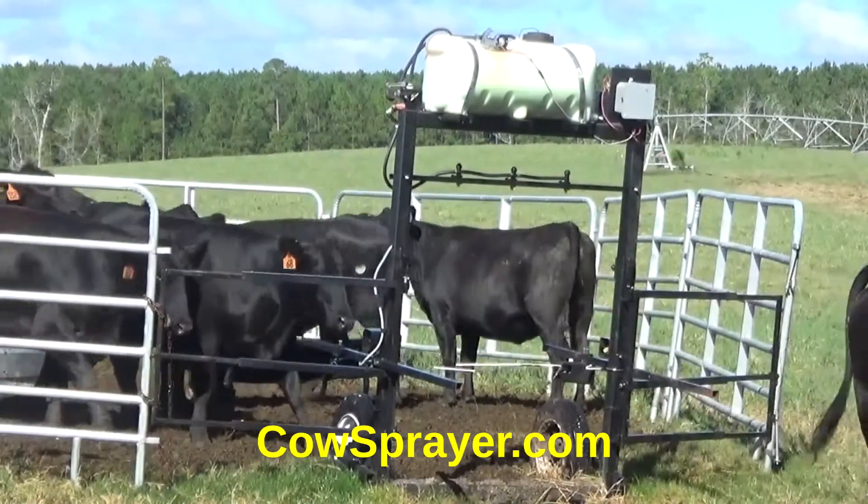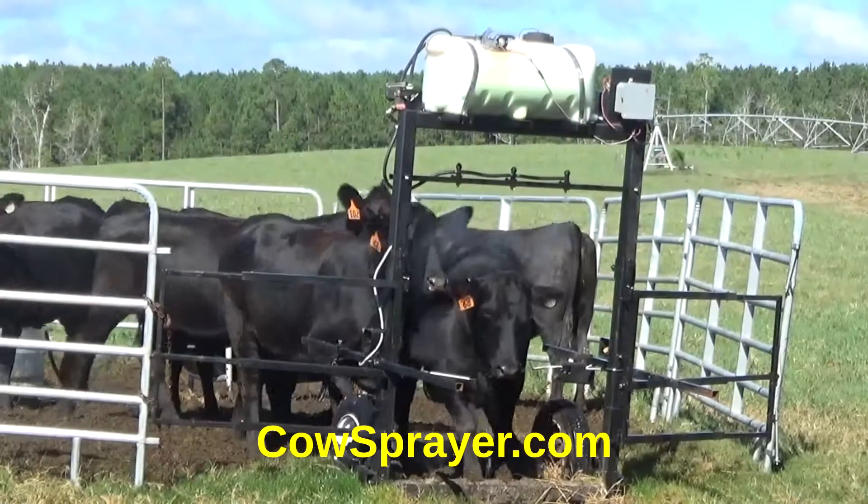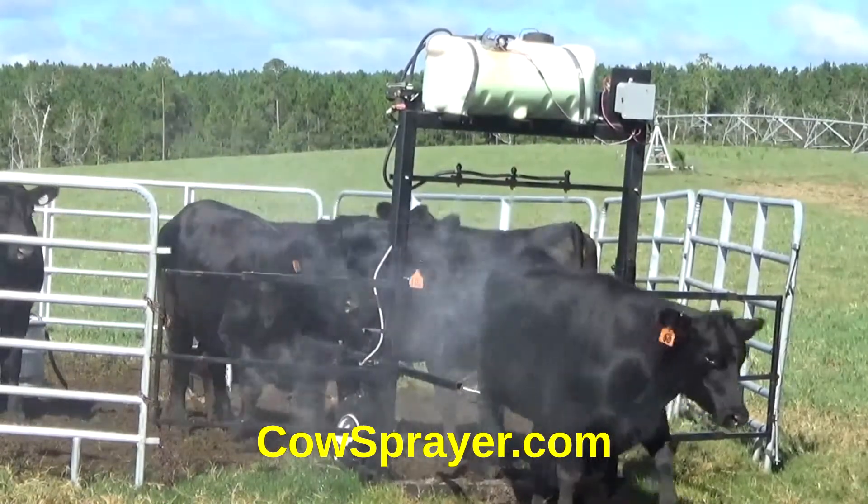Andrew Moss at the University of Kentucky states that face flies are one of the most difficult pasture pests to control.